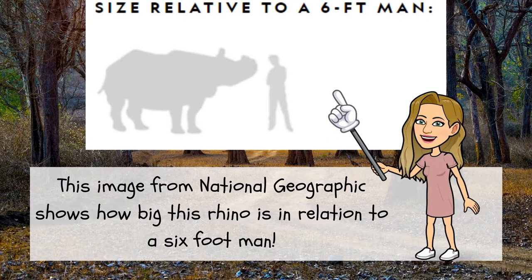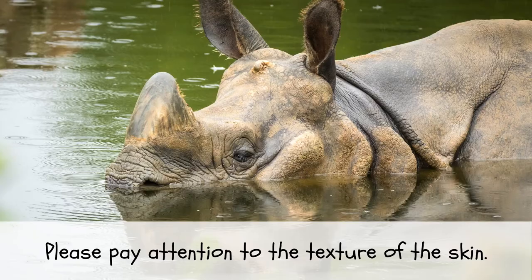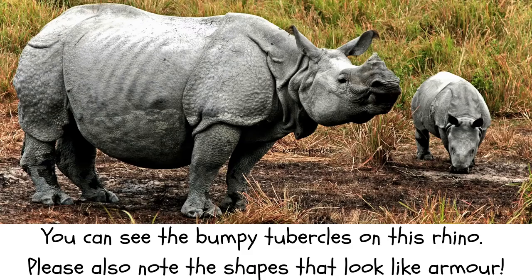Indian rhinos are really big. This image from National Geographic shows how big this rhino is in relation to a six-foot man. Please pay attention to the texture of the skin — you can see the bumpy tubercles on this rhino. Please also note the shapes that look like armour.